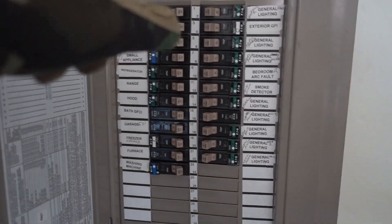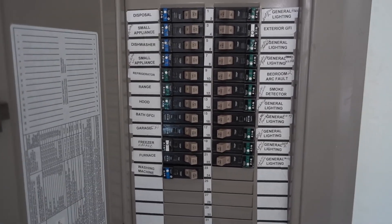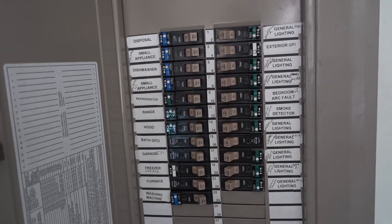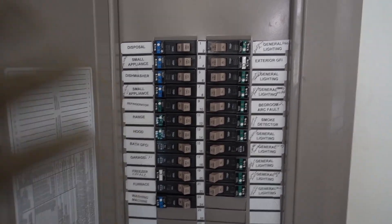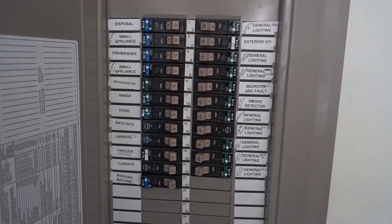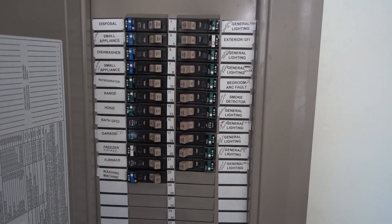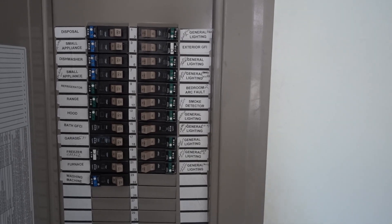All right guys, that is how you replace an Eaton breaker. Again, if you guys aren't comfortable doing this, please hire an electrician. I'd rather you guys hire one than get electrocuted and possibly hurt yourself. It's maybe even easier if you hire one the first time — ask questions, watch them in terms of how to do it. Because these breakers do wear out over time and eventually need to be replaced.